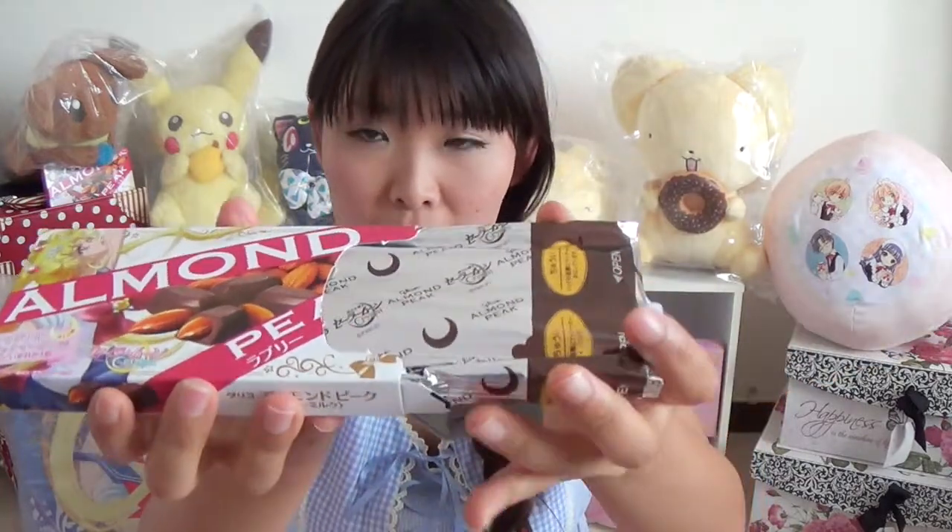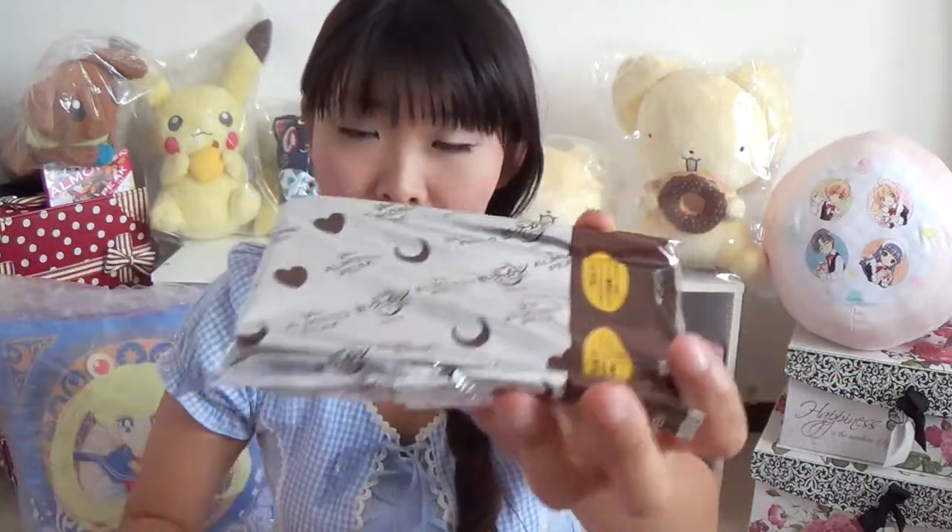I don't know why they did that. But anyway, it's a pretty package.